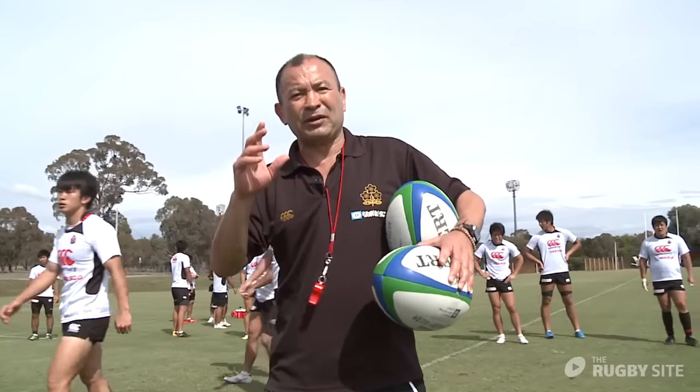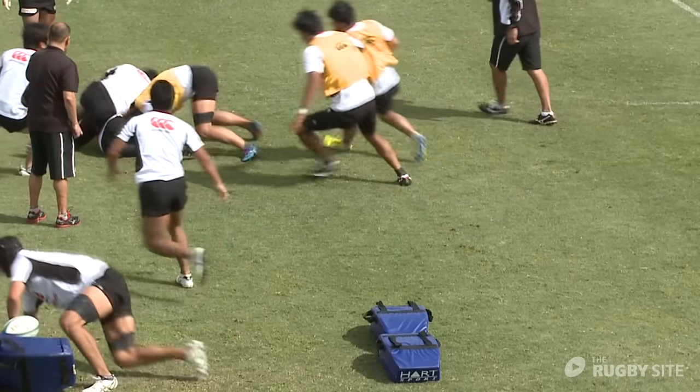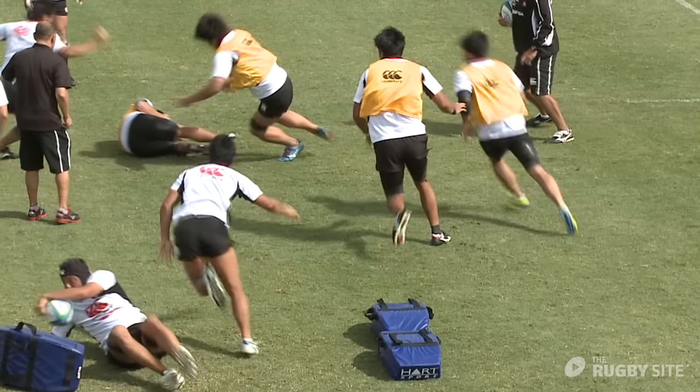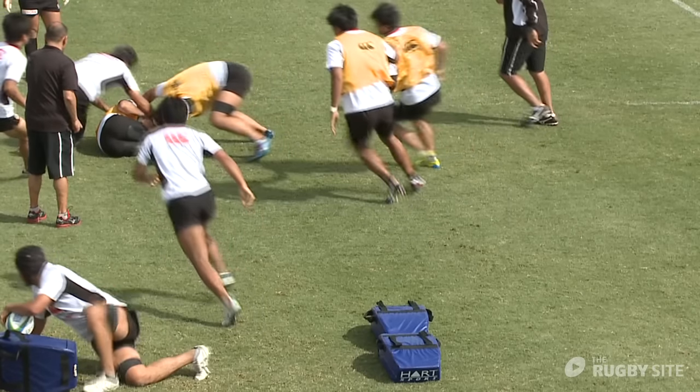We've really got to work on the second man keeping their head up. The player's got a tendency just to dive at the ball, so they want to keep their head up and be in a strong position. That's one of the hardest situations for the second man when he's going back to a ruck — to stay on his feet. The natural tendency is to dive.